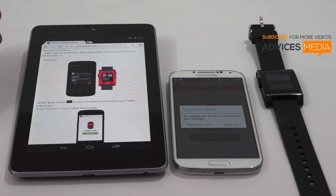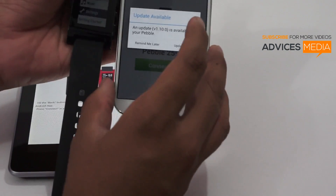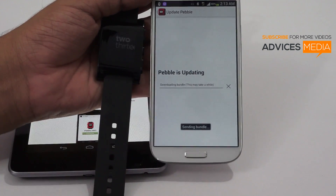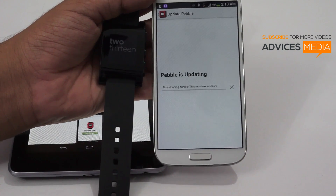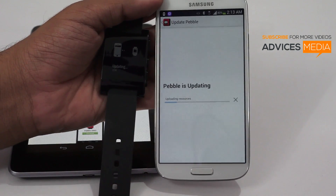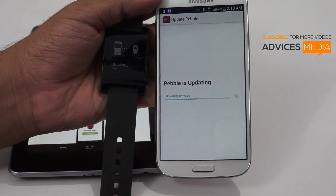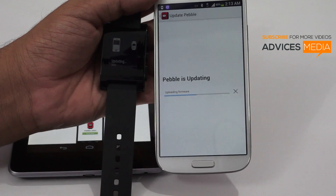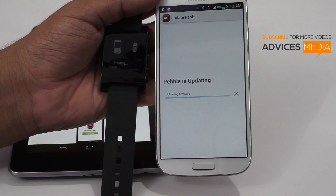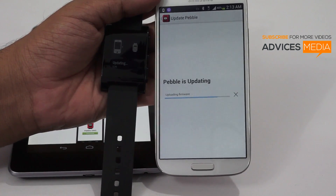The very first time you run or pair this device, you will get a message saying there is a new update available. Tap on 'Update Now,' following which a file will be sent from the phone to the watch. As you can see, it's saying it's updating the device — files are uploaded from your smartphone to the watch and then installed. This will take around two to three minutes to complete.